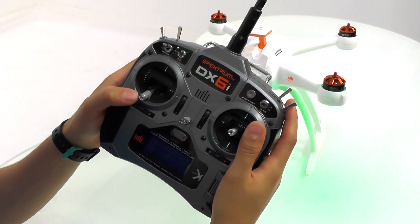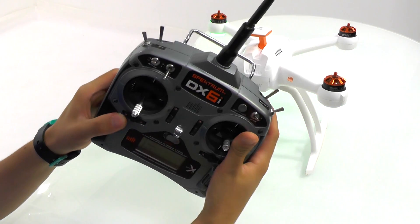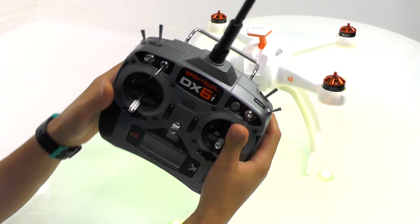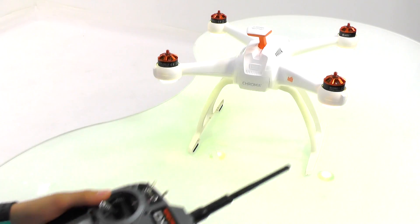To enter compass calibration while using your DX6i radio, place the flap switch into the one position and then cycle the flight mode switch four times. You will see that the Chroma emits a tone and the lights on the Chroma blink yellow.